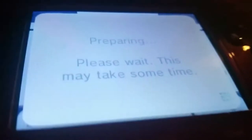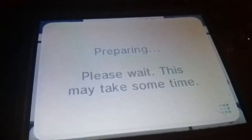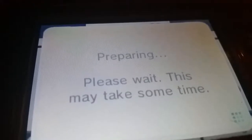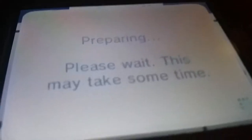And you gotta wait for it. Because it says please — it says this may take some time. That's what it says: this may take some time. Because you know why it's going to take some time — it's going to take some time right now.